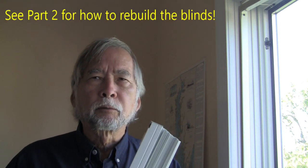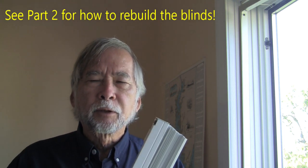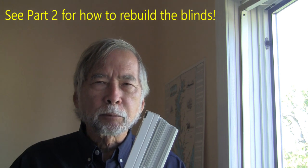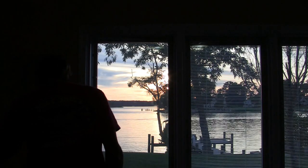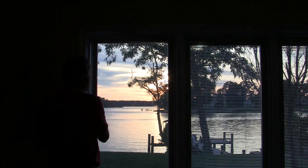Now that we've removed the blinds, it's time to go to part two of the video series about how to take apart and rebuild your blinds. Once you get done with part two and you've rebuilt your blinds, come back here for the last part to show how we reinstall the blinds in the window. Before we install the rebuilt blinds, now is a good time to clean the windows.